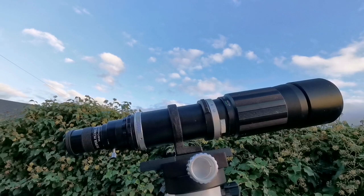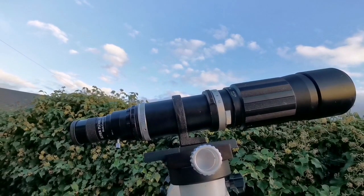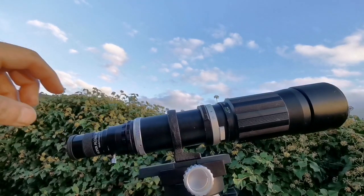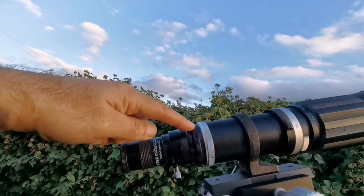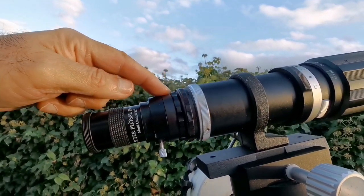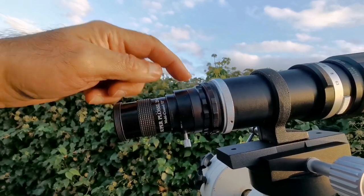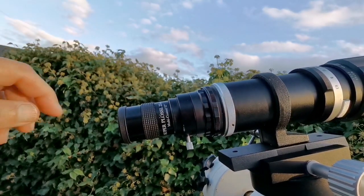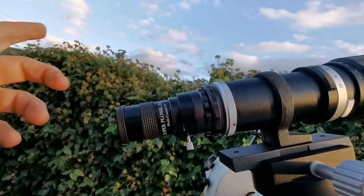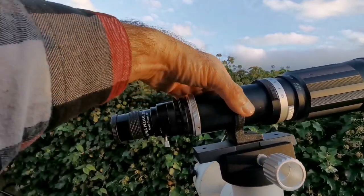This is a 400mm telephoto lens — it's an old one. I got it for free and I thought that with the right adapter, which is this one, and an eyepiece holder which goes to that adapter — probably this adapter is M42 — and a Plastel eyepiece, I can actually make a telescope. And it has a ring already.